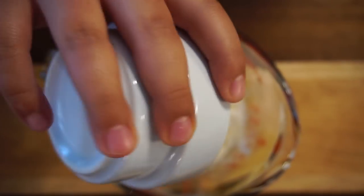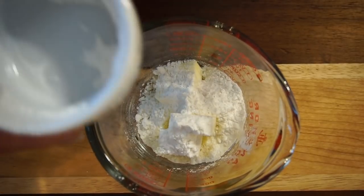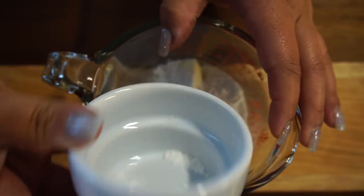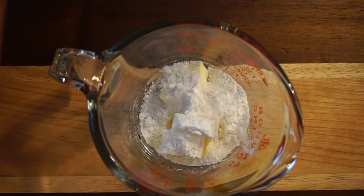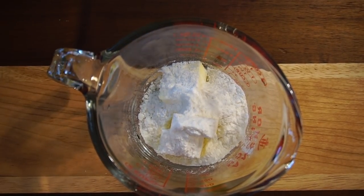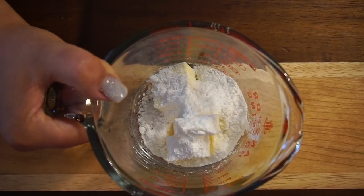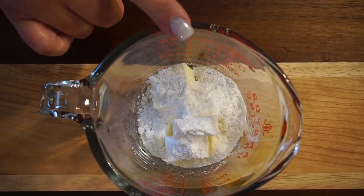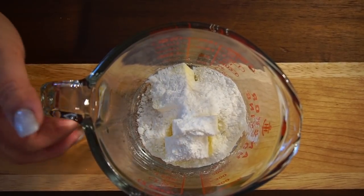I like to melt the butter with the sugar substitute because that helps alleviate that cooling effect from baked goods that we make with sugar substitutes. So we're off to the microwave and we'll be right back.